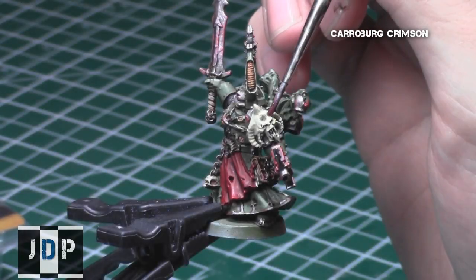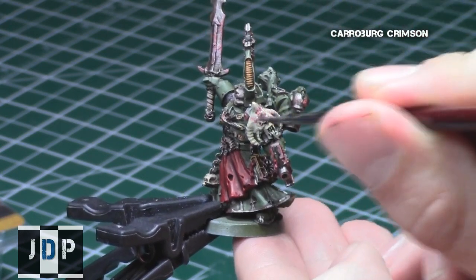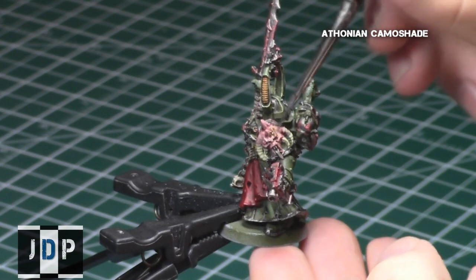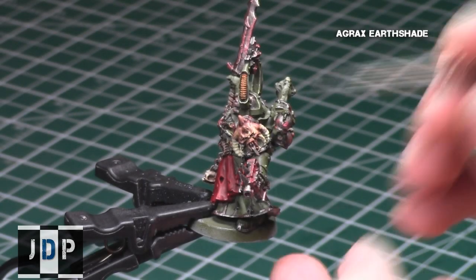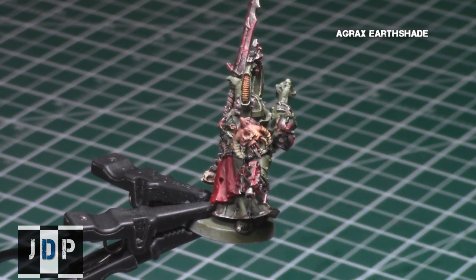Make sure to get nice even coverage before proceeding forward. Then I gave it a Karaberg Crimson shading — so first it'll dye it a little bit red, and then next I want to go over that red shading with a green shade. Combined, the red and the green will give it a really nice Nurgle-rotting appearance for the symbol. And then I gave an Agrax Earthshade to the horn parts of the symbol on the shoulder.